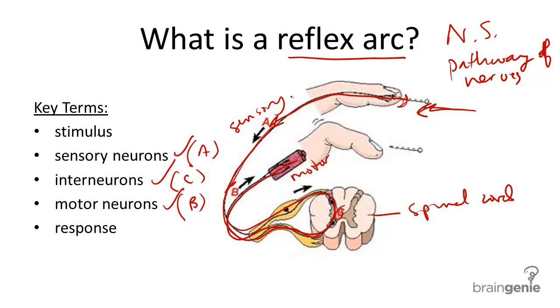So we go from sensory, where we sense maybe pain, eyesight, hearing, taste, or touch, and we deliver that message to the spinal cord — usually to the brain. But in a simple reflex arc, such as a painful situation that we need to get out of, something very dangerous, we simply go through the spinal cord and straight back to motor neurons to affect muscles.